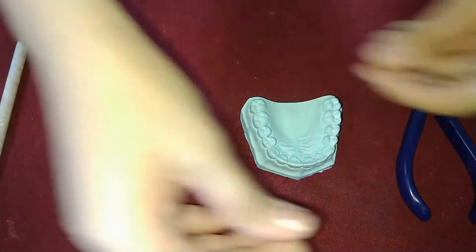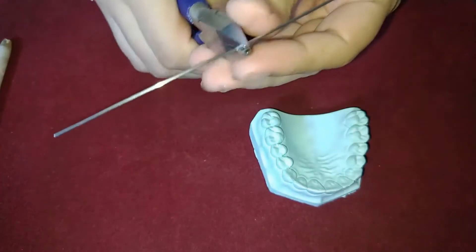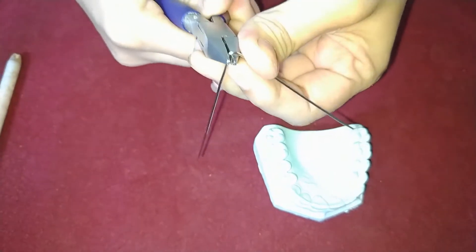Firstly, straighten the 19 gauge wire and take 10 cm of it. With the help of Adam's plier, give a sharp bend in the midline of this wire.